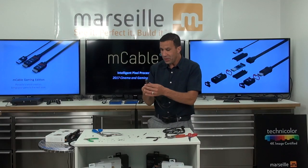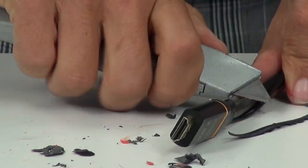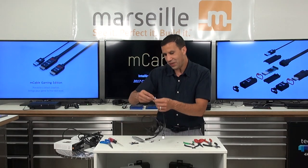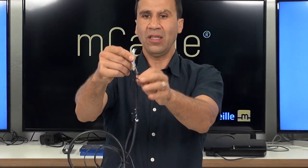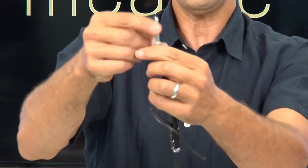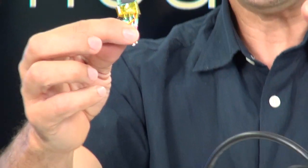And now I'm going to take an M-cable and start to open it up for you to see. If I look down, you can see all this shielding and a bunch of wire — this is pretty much an HDMI cable.